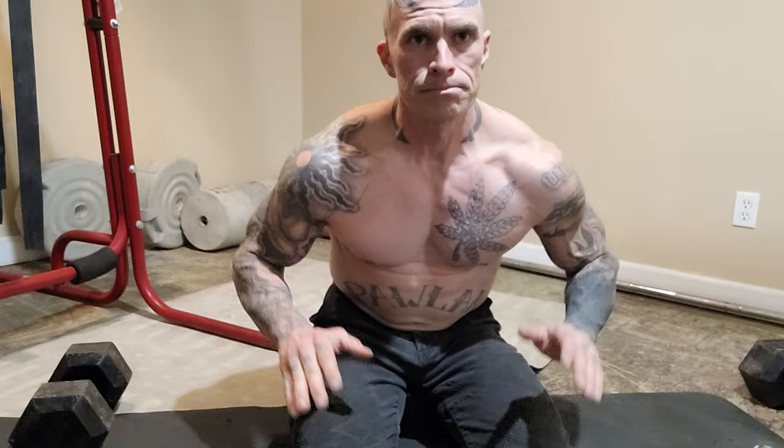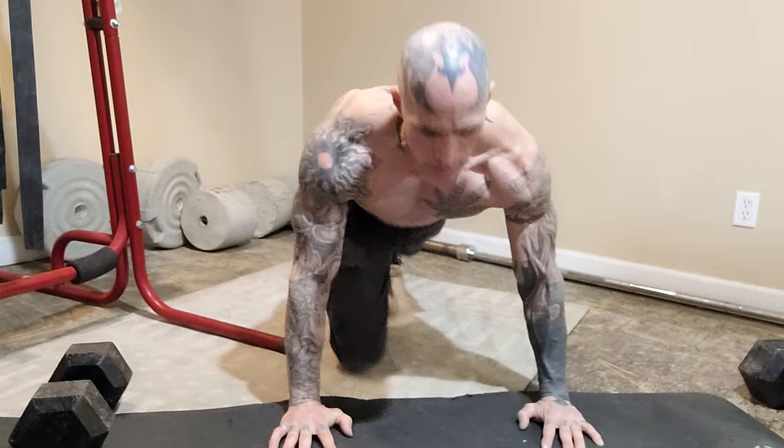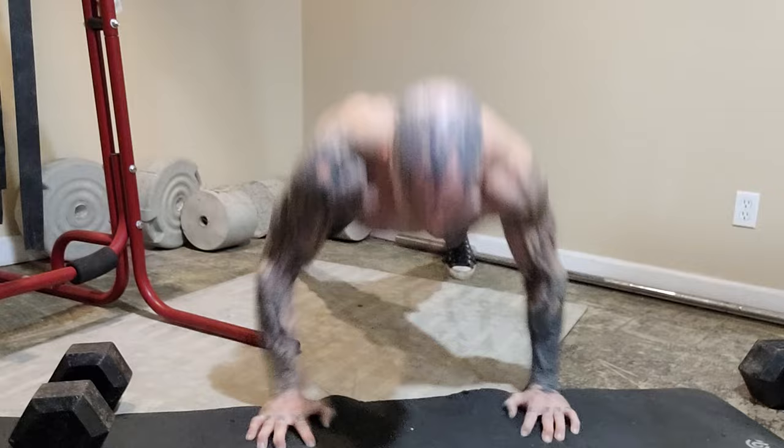I have one more for you — this is the ballistic pushup. It's very simple. You push up with ferocity and touch your shoulders. And that's fantastic.